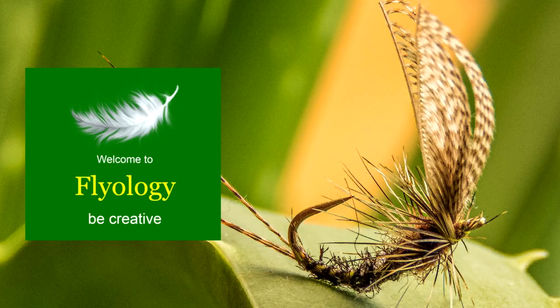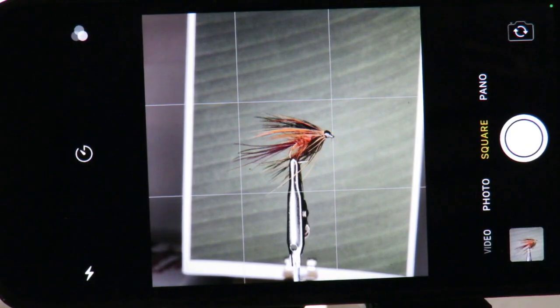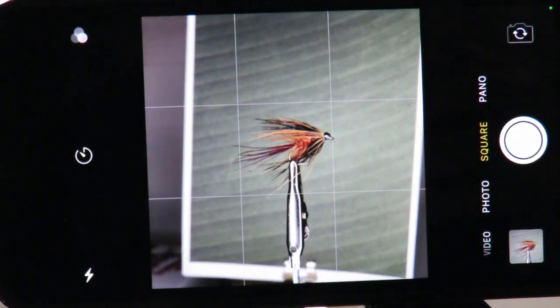In this video, we'll show you how to create a composite image and use focus stacking to get an image with greatly improved sharpness.